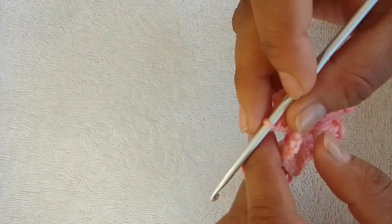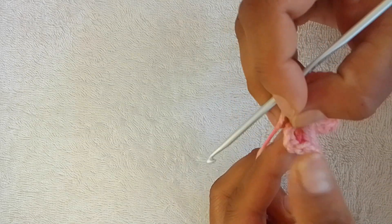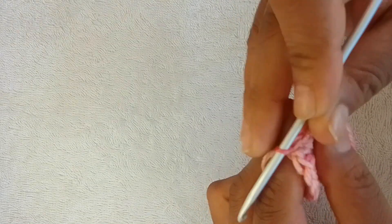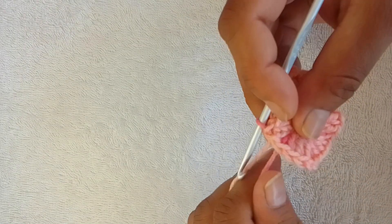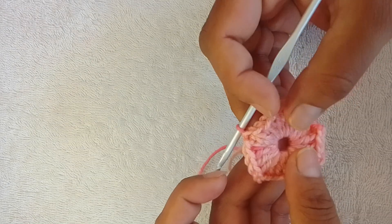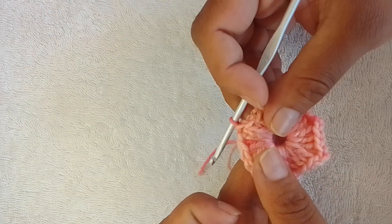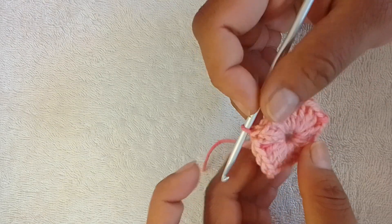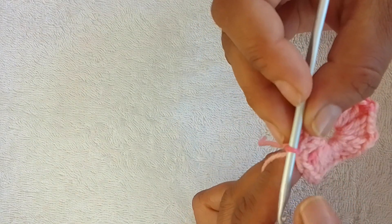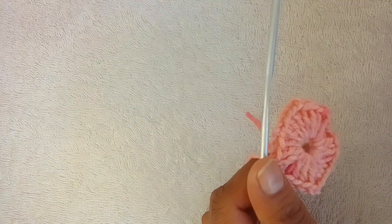You're going to slip stitch into your initial three chain — the third one from the top. Pull your magic ring but not too much at this stage. You'll see that your project is slightly ruffled, so do not worry. It will flatten out as you work.